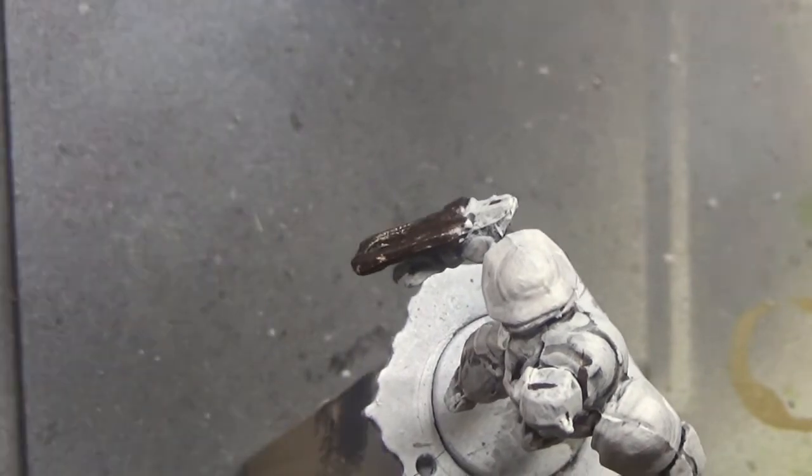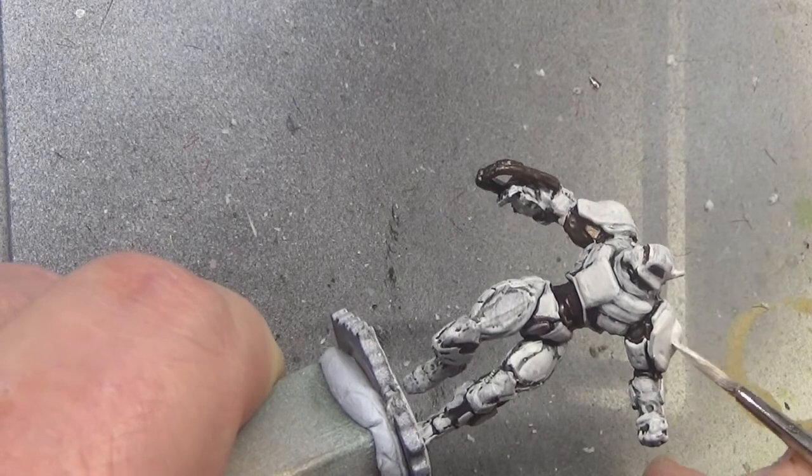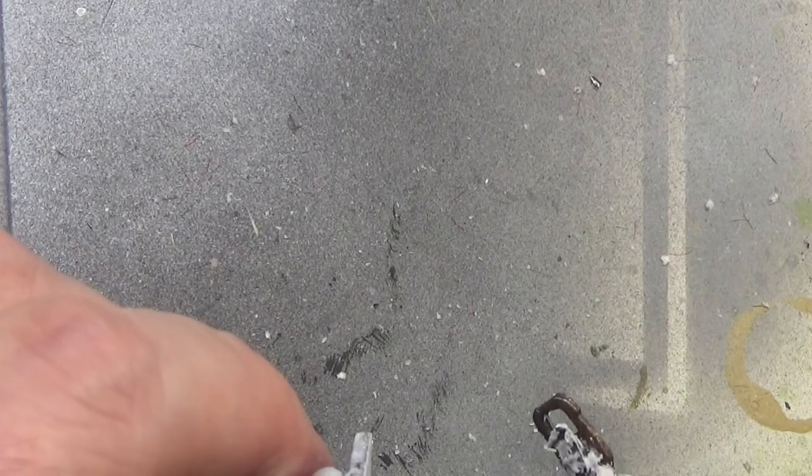And now we're going on to the white — this is from the Vallejo model range — adding white to all of the areas that are facing upwards, where the light will be. This is your basic highlight.